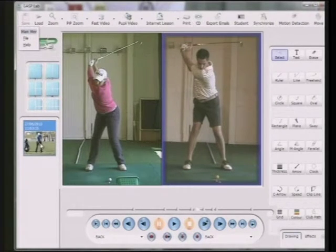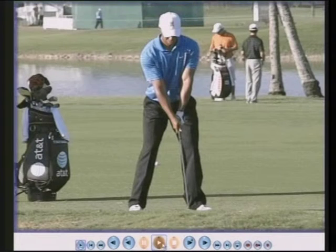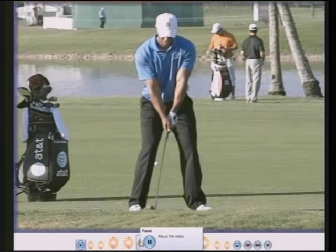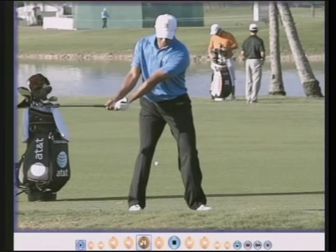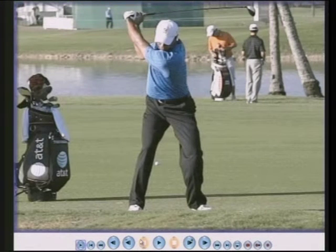If we look at Tiger Woods now: Tiger Woods has won 14 major championships, and he's very, very talented. The shaft now is almost parallel to the ground. He's not trying to do that — he's trying to turn his hips, turn his chest, move his arms back, and hinge the wrists, and the result is whatever the result is, which in this case is almost parallel to the ground.